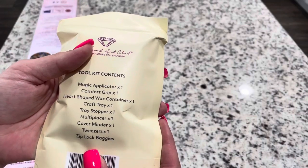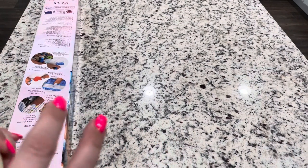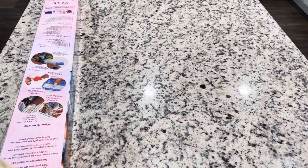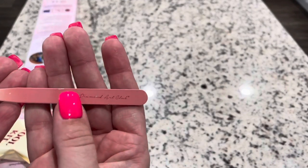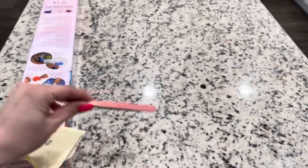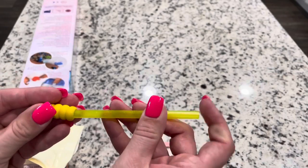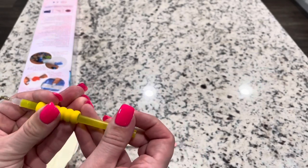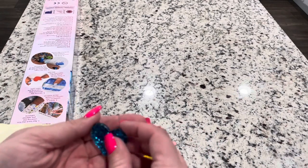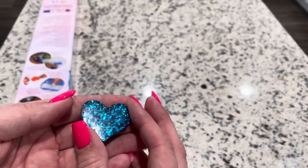Inside the toolkit, because this is a square you should be getting tweezers — and yes you do get them. You get some pink branded tweezers that are very sharp, so be careful; there's a little plastic cover on here. You will get a random colored pen with a soft squishy that usually matches, and then you get a cover minder — these are random and different in the kits. Isn't that pretty, that shimmery heart!